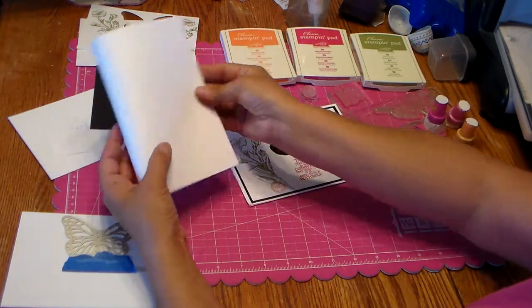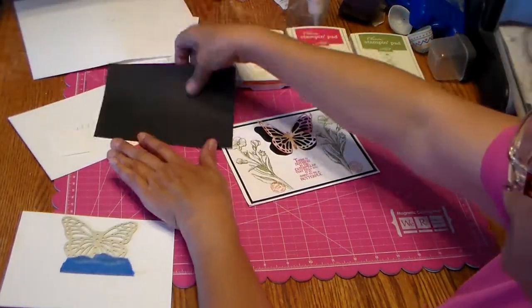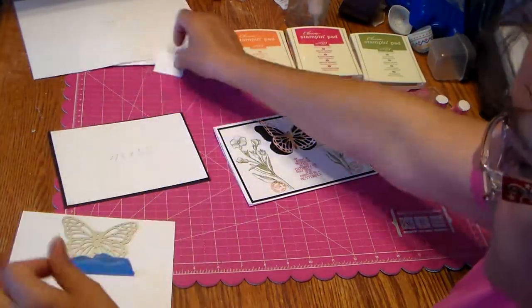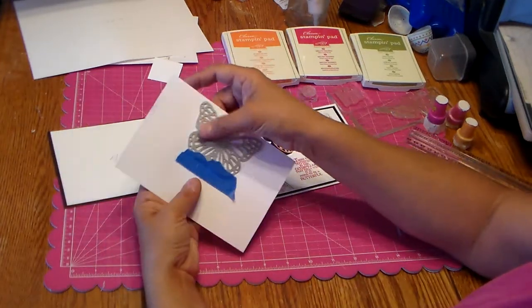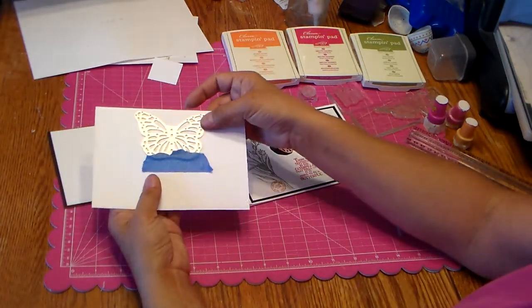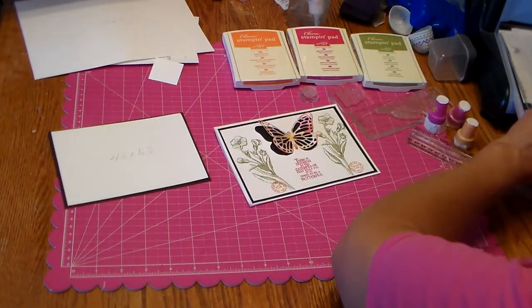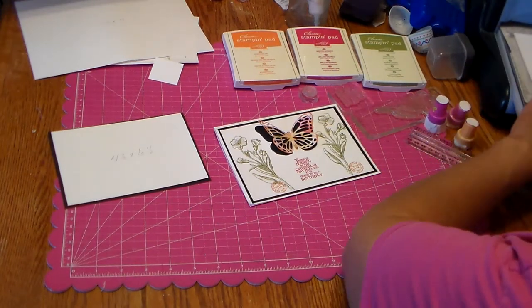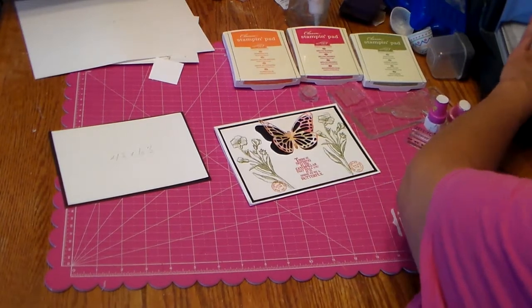First you're going to score your card and fold it over, which is what I did. Then you do the layering — this one goes on top of this one. I took my die and cut it out in my Big Kick. I don't have a Big Shot yet — I'm wanting to get one — so I'll just go ahead and put that through.